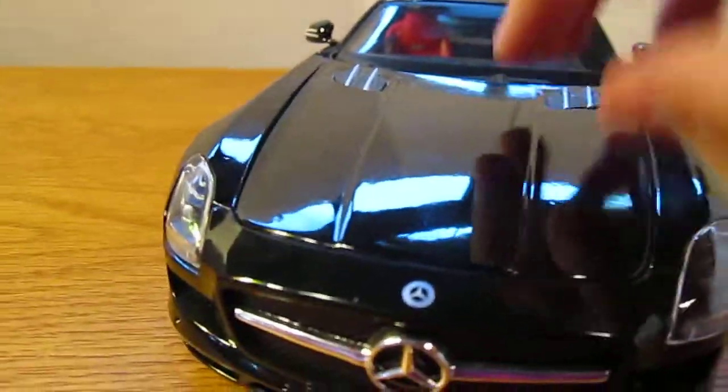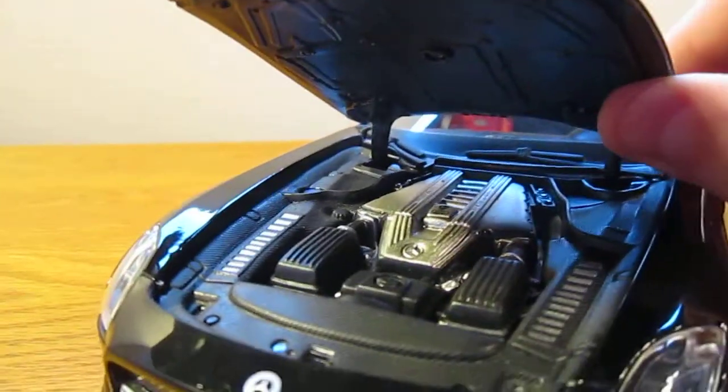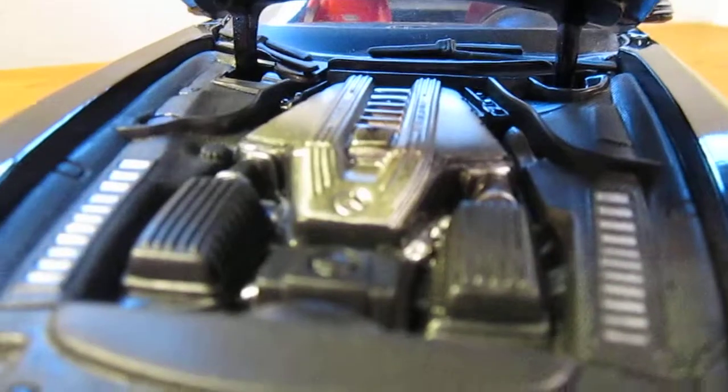Right here in the front with the engine — really nice engine. I like how the hood opens, but it doesn't open far enough; it seems like it could open a little bit farther, but it stays up at least. There you've got the Mercedes AMG engine, which is really nice.